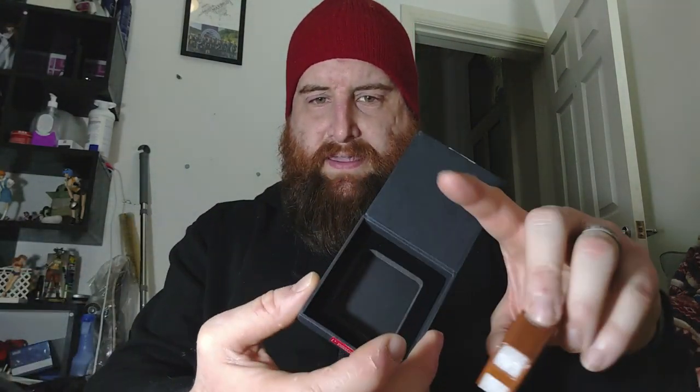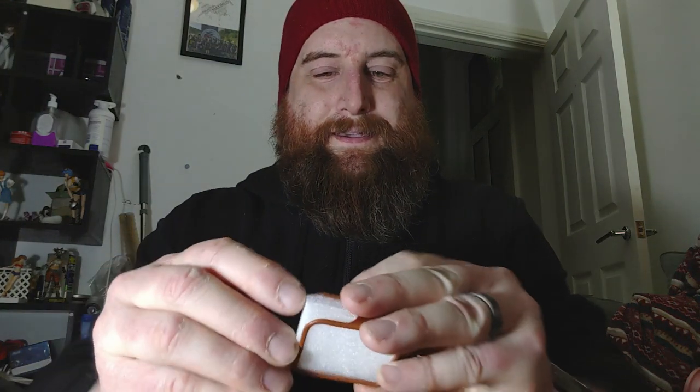So the first thing in the box is the leather case. You can see it's not much smaller than my watch. Someone might ask why not just use the watch — but I've only just thought about that myself. Anyway, the leather case.